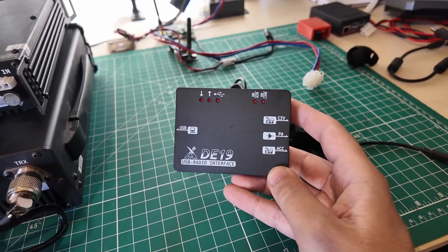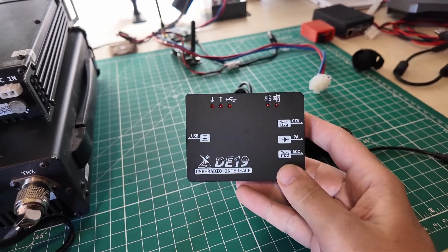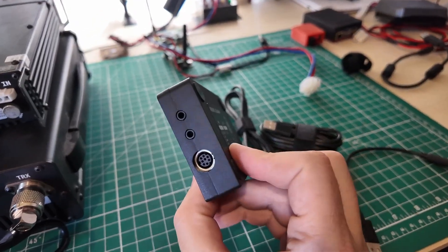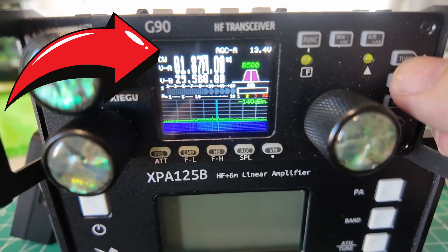This DE19 interface you can also use to hook to your computer through the USB-C port on the side, and that will enable you to do digital modes like FT8 on your computer. I kind of like this little device compared to the CE19. Make sure when you are using the G90 with the XPA125B that you are not using the internal tuner in the G90 — the XPA125B has its own internal tuner that works really well. Just make sure the icon for tuning is off.